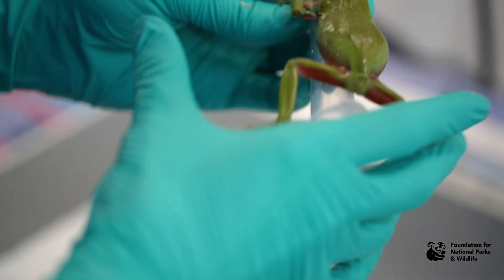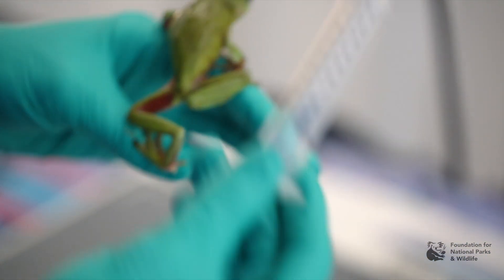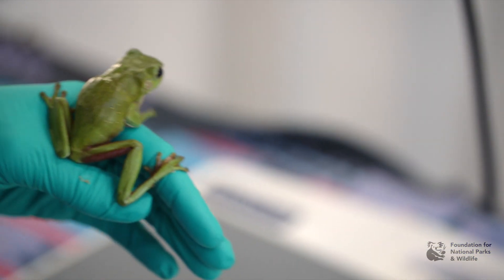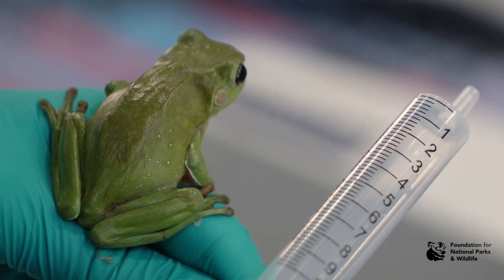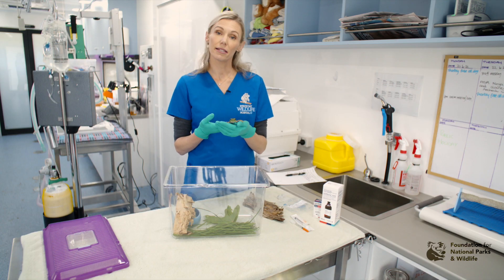If your frog is too jumpy, you may not be able to do a lateral, but if your frog is quite quiet, they often will just sit and hold on to your syringe casing and you can roll it on the side. If you're really concerned about the spine, you may need to anaesthetise your frog to put them in the lateral position.